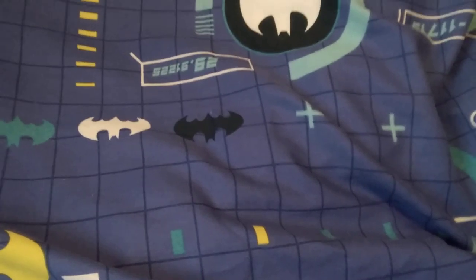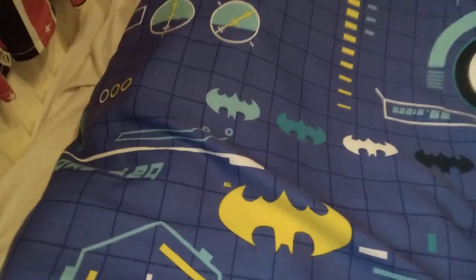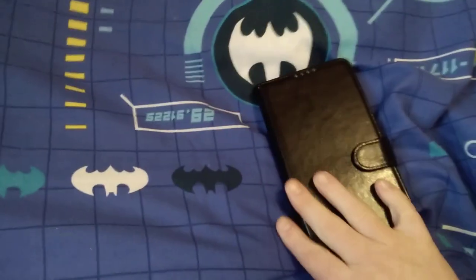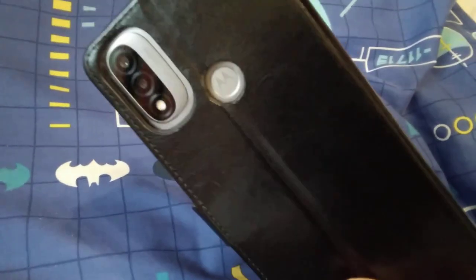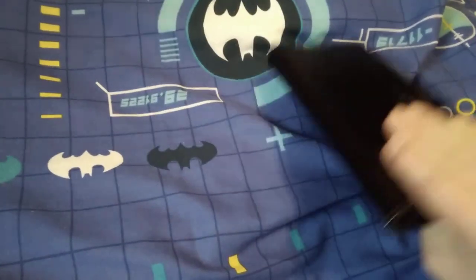What box are we opening? Something related to this guys — this is my phone, notice a Motorola. You can see it right, you can see the logo in the middle — that's a Motorola phone.